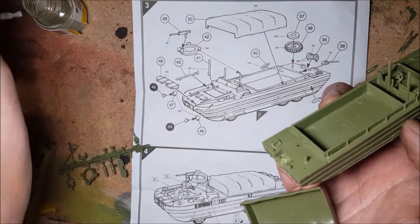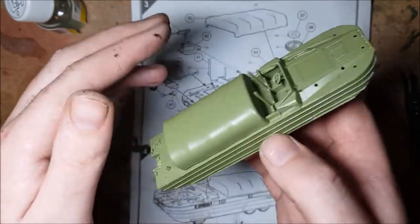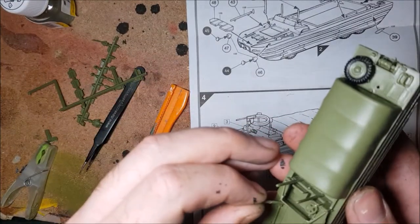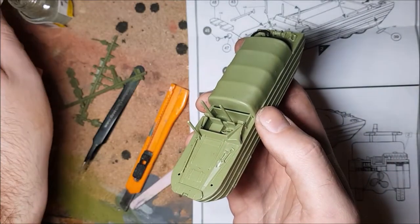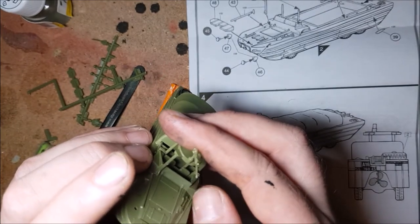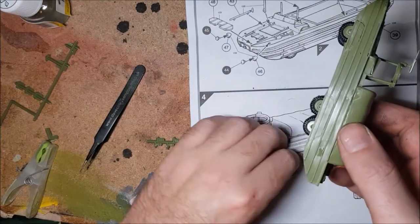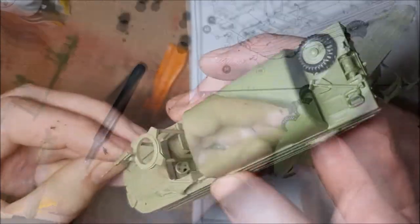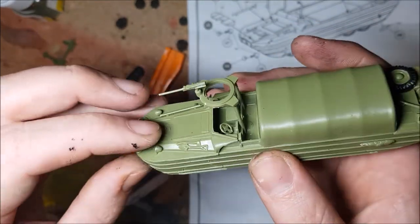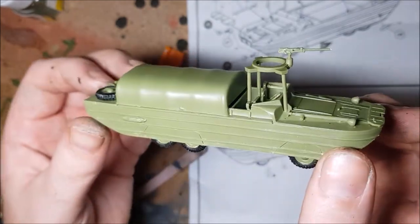On to step three, the shortest step. This step is all about just adding all the little bits to the hull of the craft. And that's it for the main build, other than a few clear bits to add later.